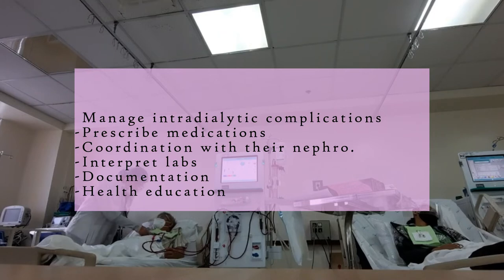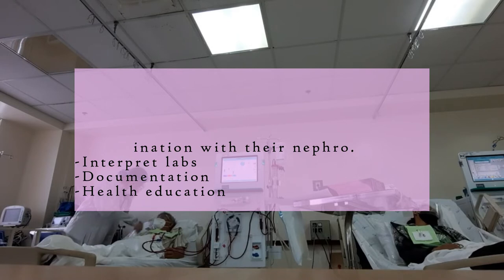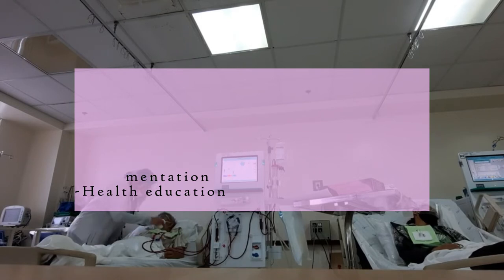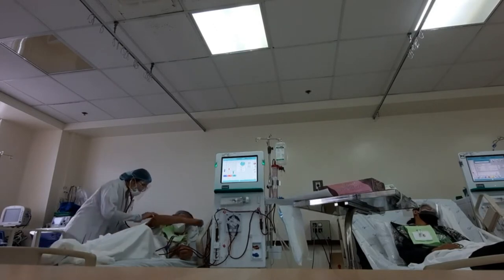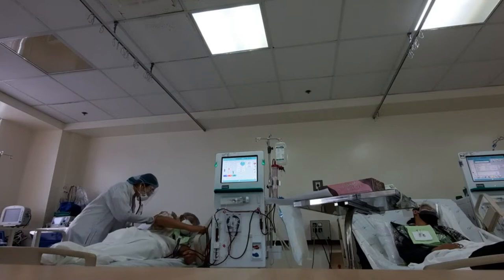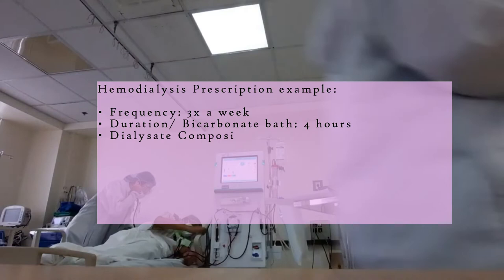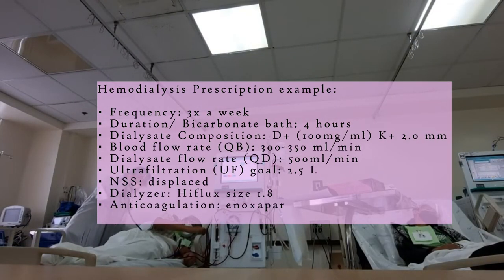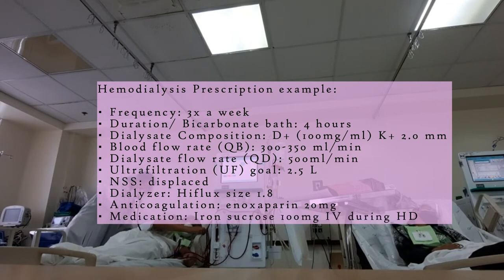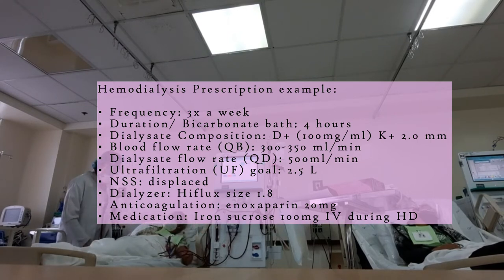We also assess pedal edema, lung and heart sounds, especially if there are crackles — usually they are congested — and ascites. We assess if there's a need to adjust the HD prescription and coordinate with the nephro. The prescription will include things like the duration, frequency, type of dialyzer, ultrafiltration goals, blood flow rate, dialysate flow rate, heparinization, and the dry weight as I mentioned before.